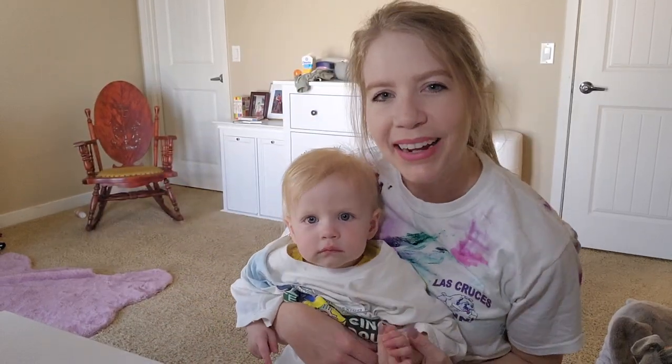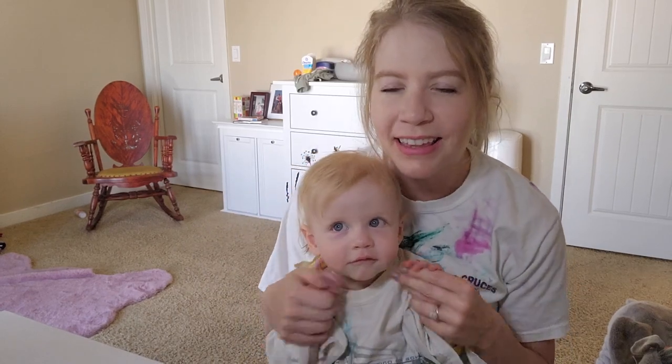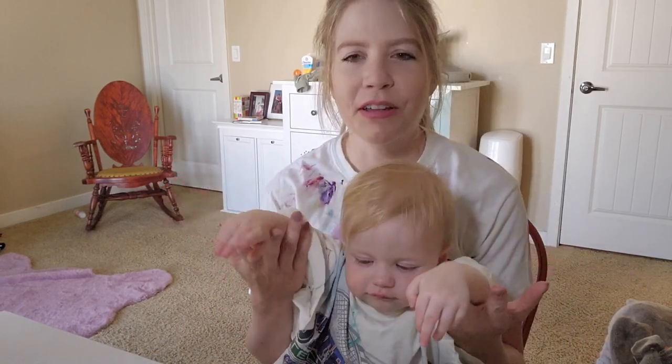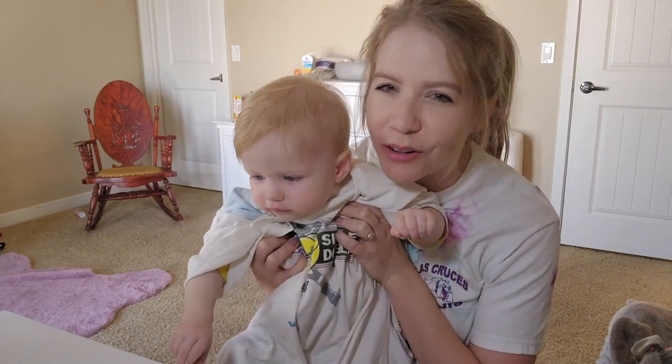Hi everyone, welcome back. It's been forever. Here's the newest addition to Beck's Fine Art, Faith. And today we're starting a new series called Arting with Rebecca and Faith. We both have our paint shirts on and we're ready to go.